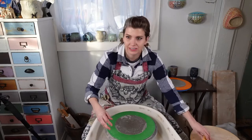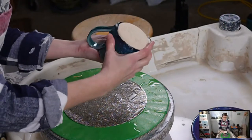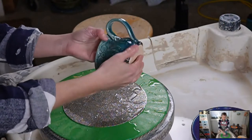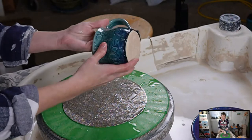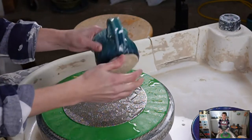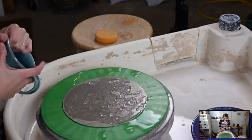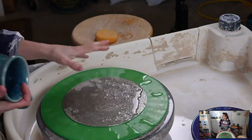I have a mug here — this is not a wheel-thrown mug, this is a hand-built mug, and I glazed it with shadow blue and cream. This one was in my kiln and it fired a little too hot, so I'm going to go ahead and grind it down. You should wear eye protection when you're doing this.